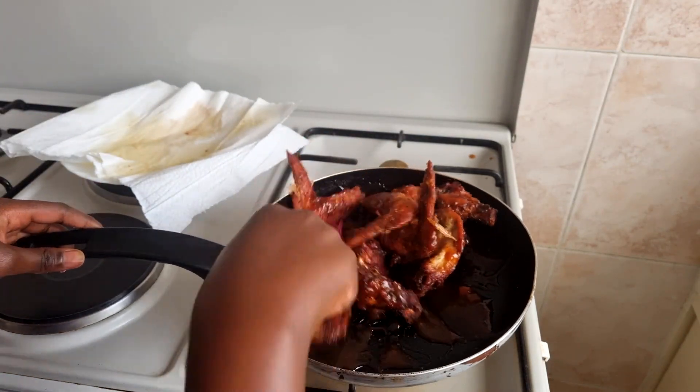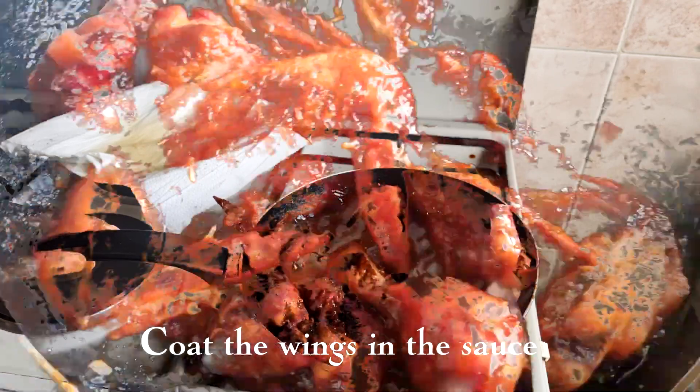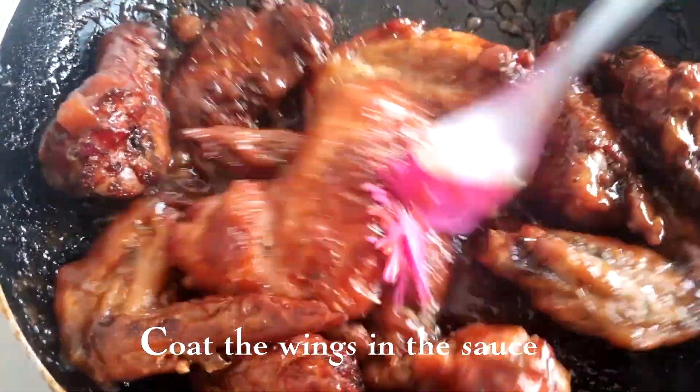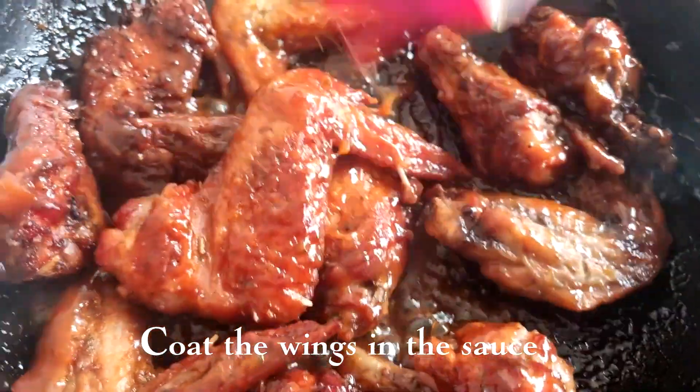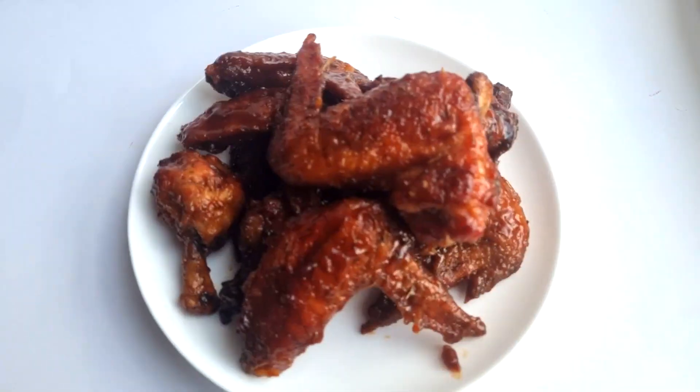Then add your wings into the sauce and cook for another two to three minutes. Finally, it's time to enjoy the good meal. Serve and enjoy — you can have it with any accompaniment or even eat it on its own.